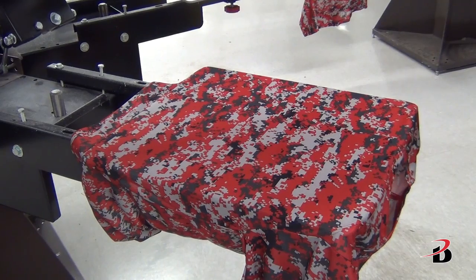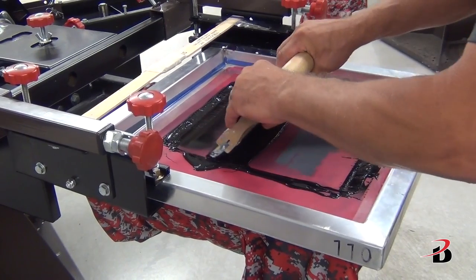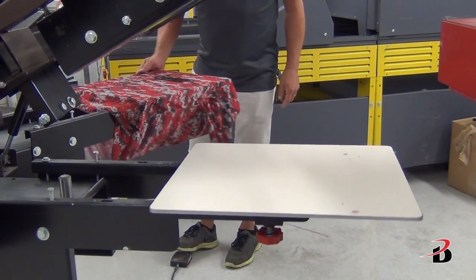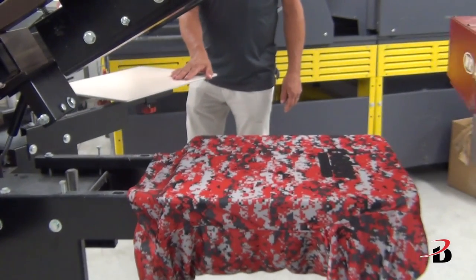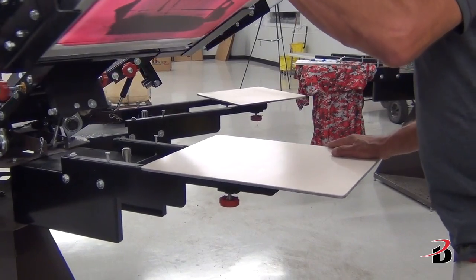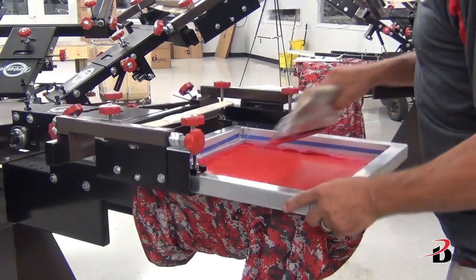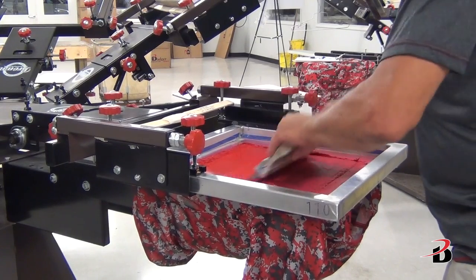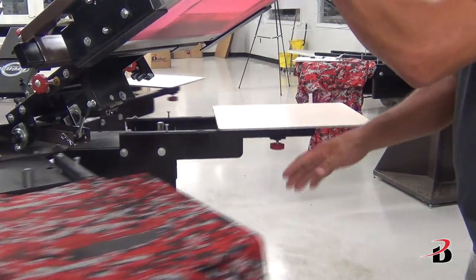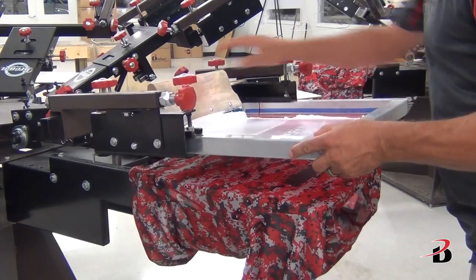First I'm going to start by laying down the barrier black. The barrier black is completely under the entire design. Next comes the red, and then the white.